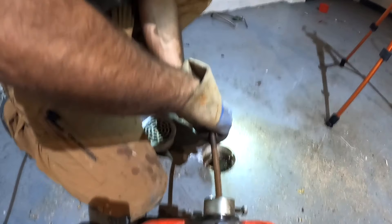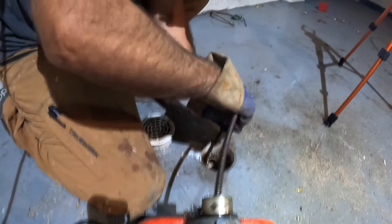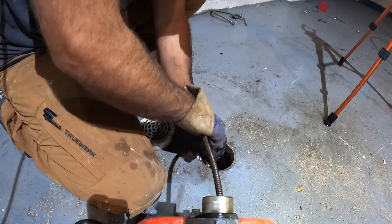You will get a lot of feel out of the cable. Once you snake a few drains, you'll actually feel the spot. You'll be like, okay, I need to work that spot. Pull it back, go in, pull it back, go in — just kind of work that spot.